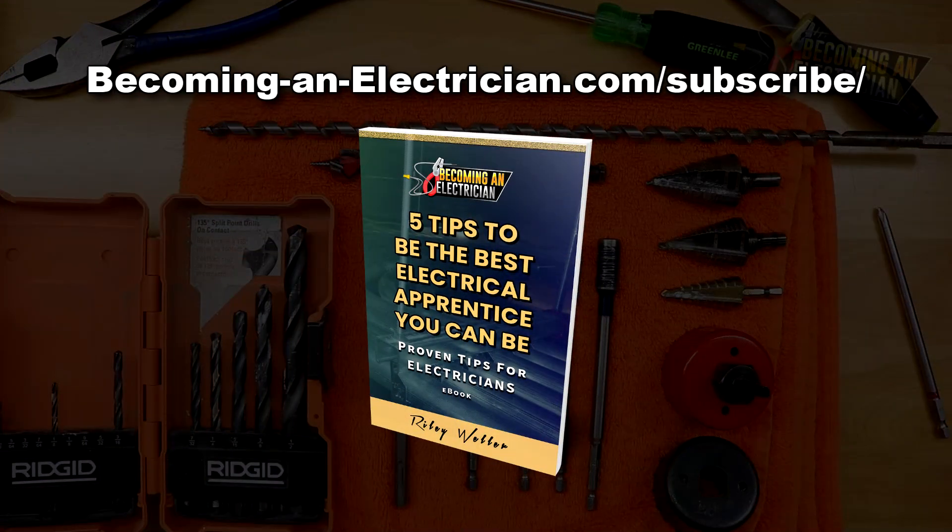Before we get into it, definitely check out my free book I have written for apprentice electricians. Just go to BecomingAnElectrician.com/subscribe and you guys will get my free book if you sign up with your name and email.